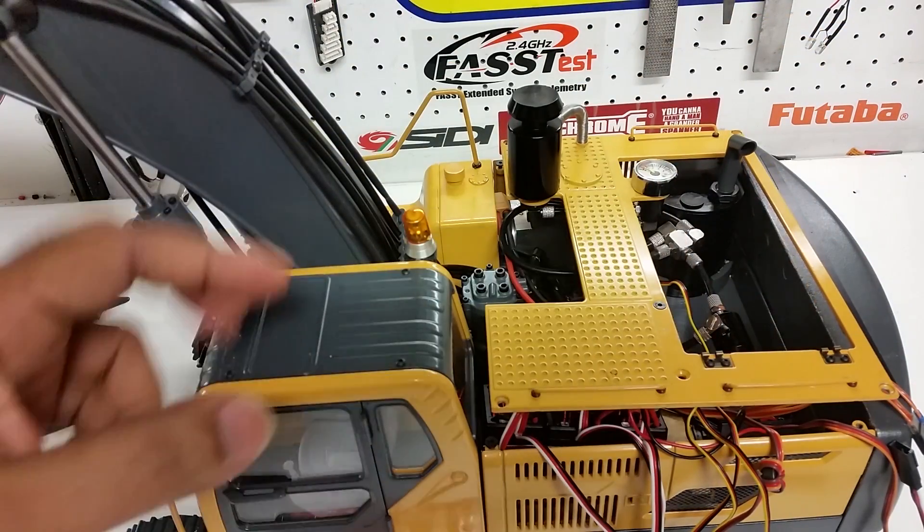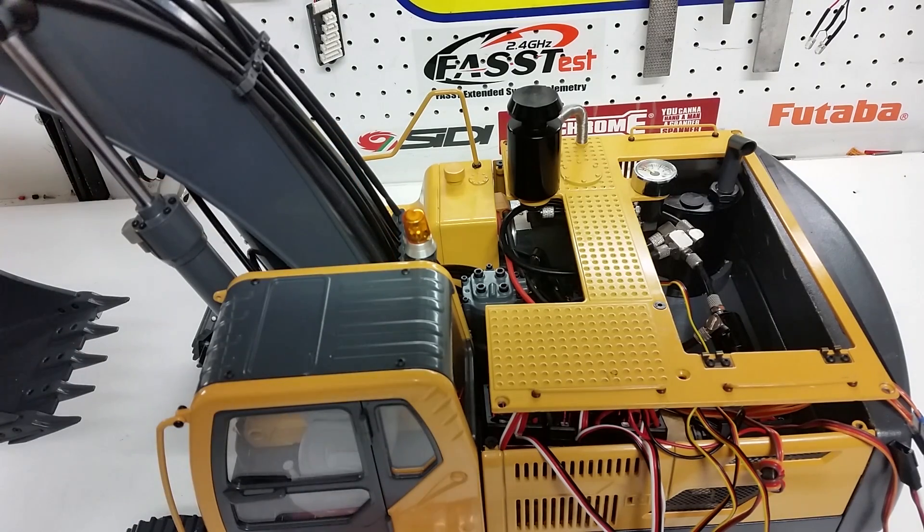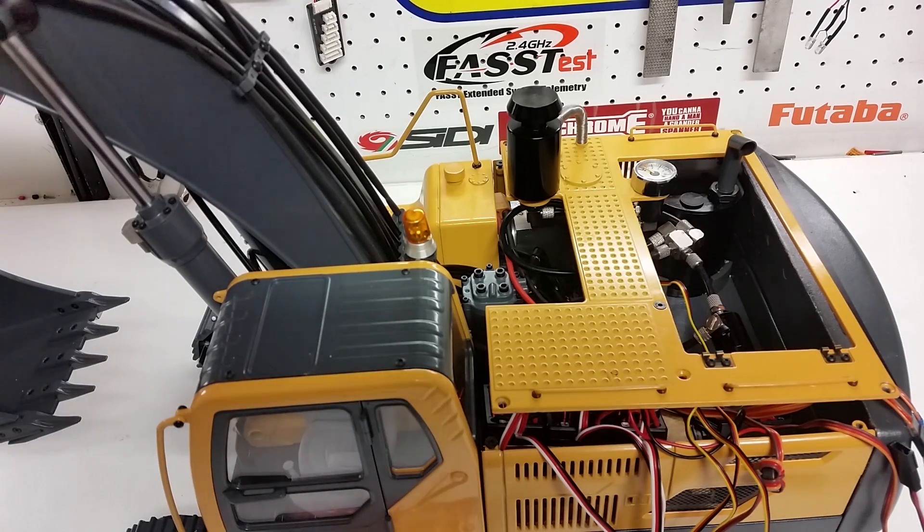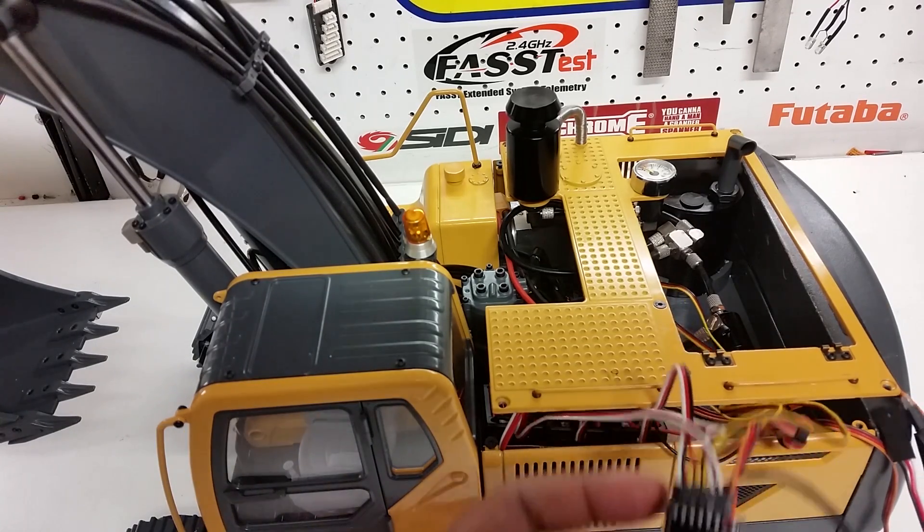We have a sound box — you can probably see the speaker up here — with a little sound module. We've put a beacon up here, some spotlights in the boom, and red reverse lights on the counterweight at the back of the model, which we'll show you as well.